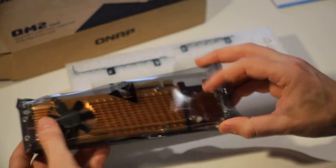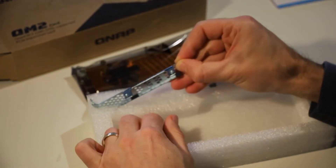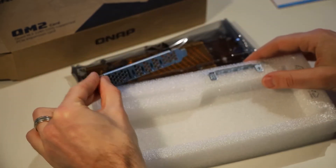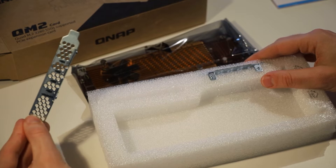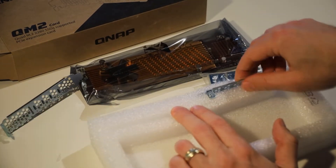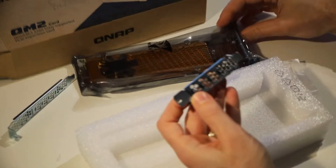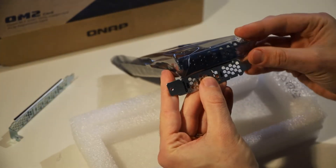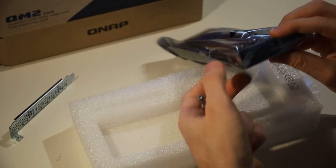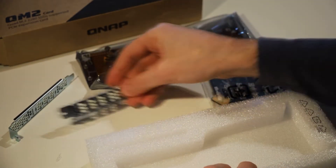This expansion card comes pre-fitted with the low profile bracket on the back. In the box we also have a full profile backing plate, so depending on the NAS unit you can swap that in. We also have a low profile flat bracket — same size as the fitted one but flat rather than having that 90-degree turn, which is needed for some models of NAS.